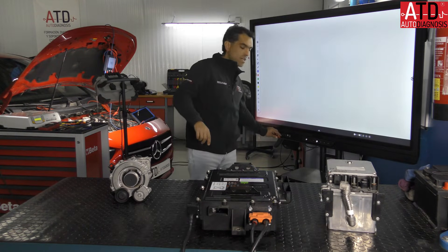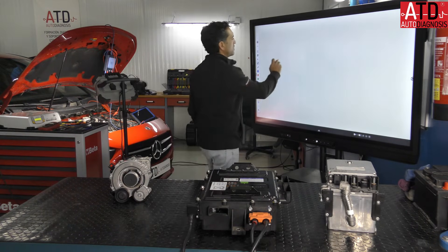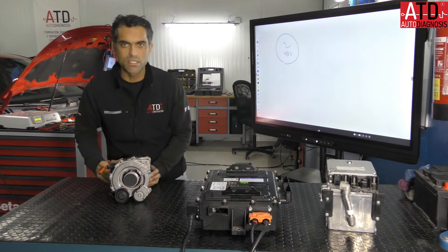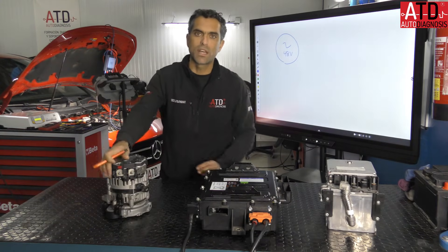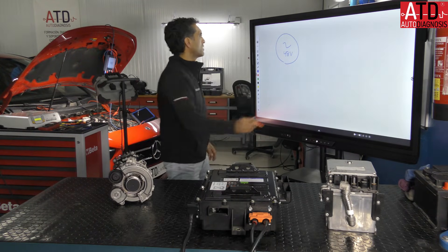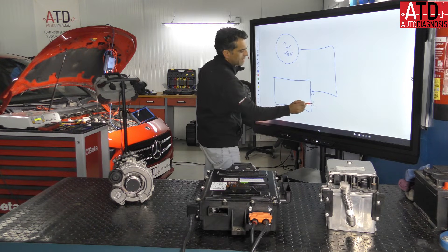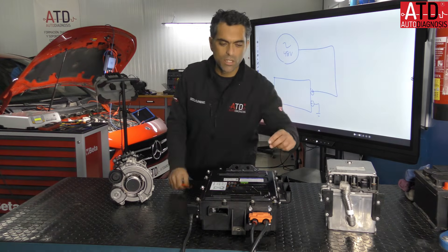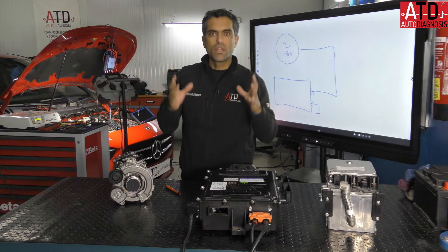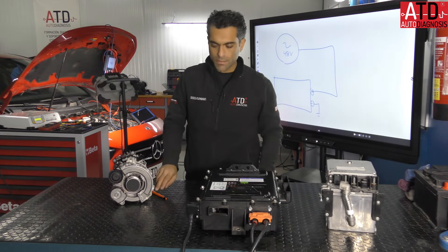This electric starter generator is connected — this is a 48 volt unit. It's a special starter generator because it needs an inverter and a double pulley for belt tension. It's connected to a 48 volt battery. We have the connections here. Remember: orange cables — do not touch without personal protective equipment: gloves, glasses, and proper shoes.